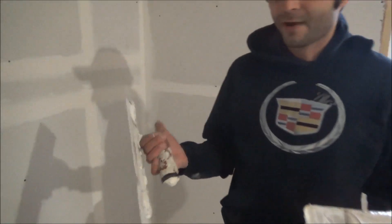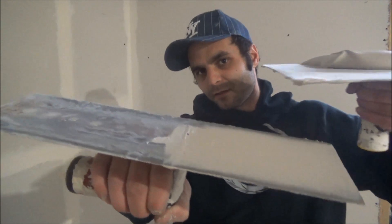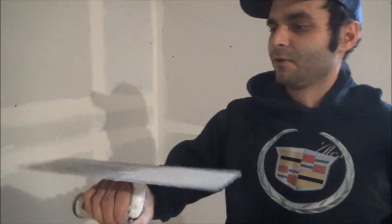Next you have to get a crown trowel, which is not straight — it curves like a banana. You can buy it at Home Depot or any other supplier.